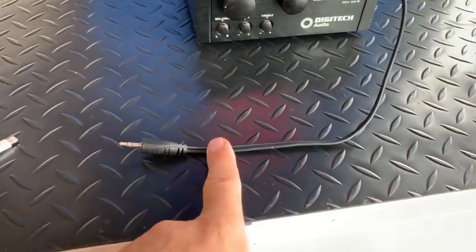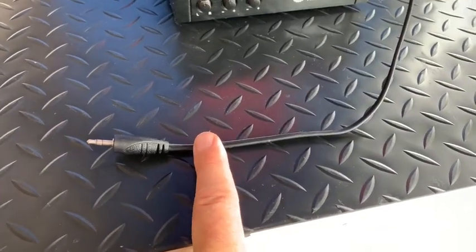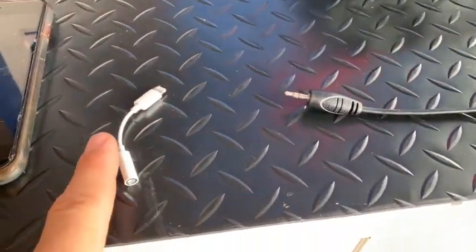We supply this cord out of the back of the amplifier. If you have any other devices that require any other connection point, you may need to bring your own connector.